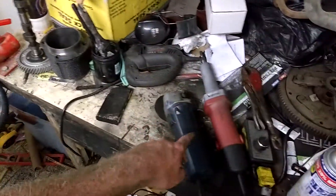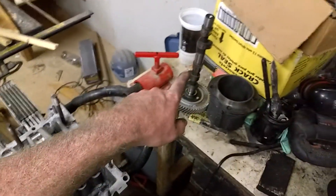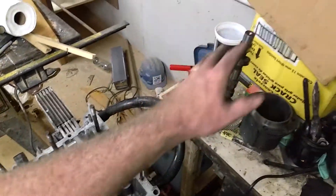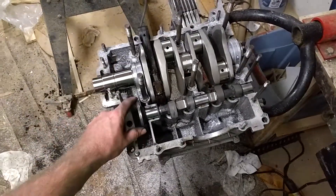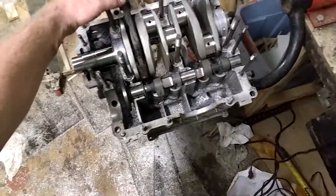Or you can go the route I did, which is use a grinder and a die grinder to make the flats yourself. I used that other camshaft as a pattern — I put that one in and it had tons of clearance, so I used it to give me an idea of where I need to go for my flats. I still need to put my gear on here and turn everything around to make sure everything clears.